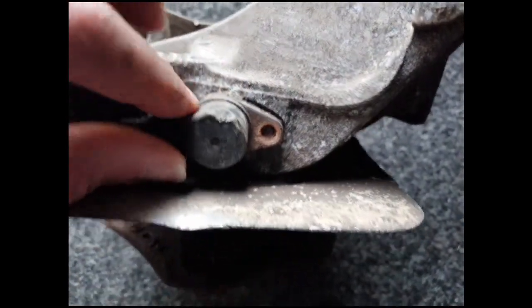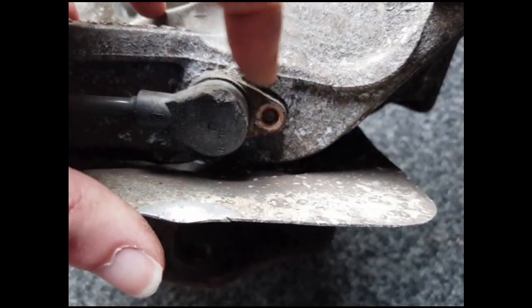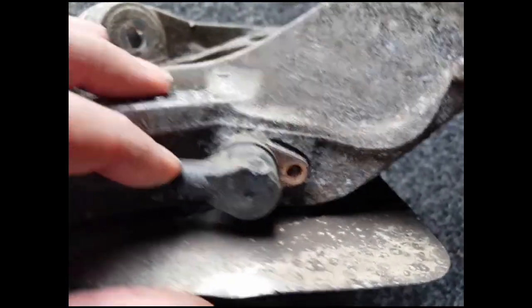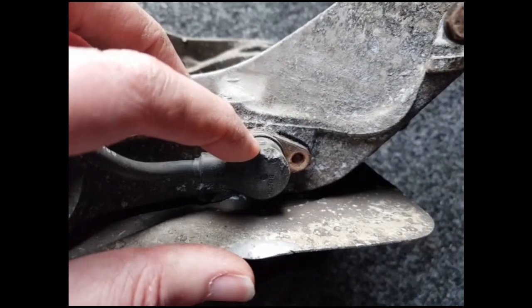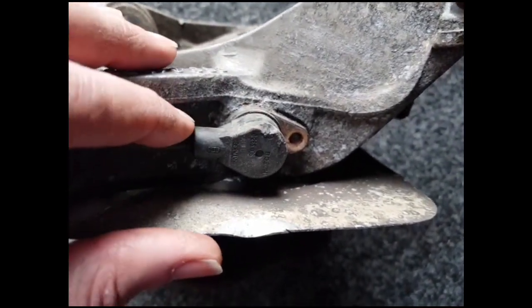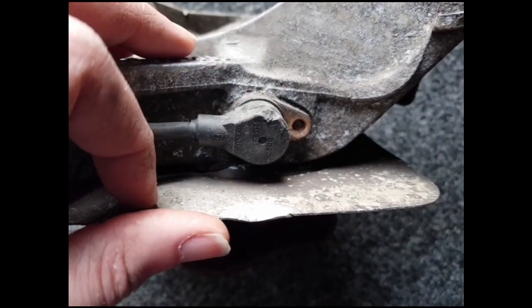First thing I'm going to try on the sensor is tapping it round slightly, so I'm going to get on that edge there with a drift and hammer and see if I can move it. If that doesn't work then I'm going to have to knock the end off and then drill it out from the middle. So I'll try that with the hammer first and see how I get on.